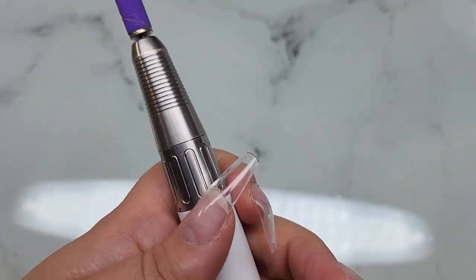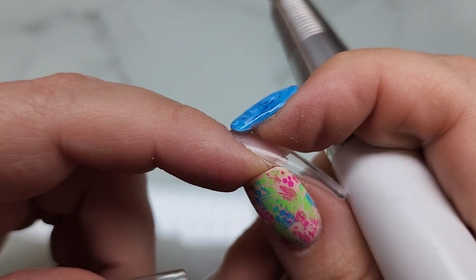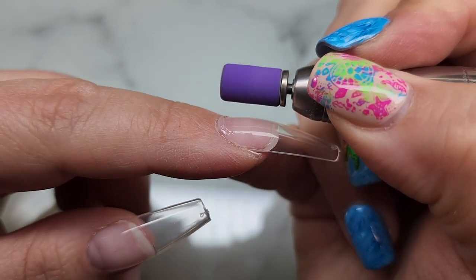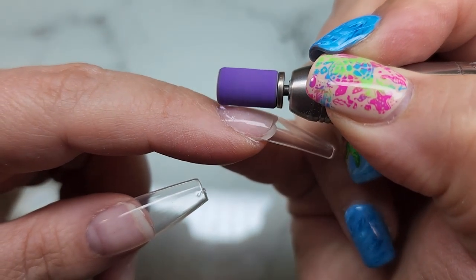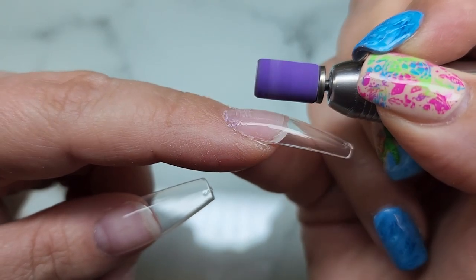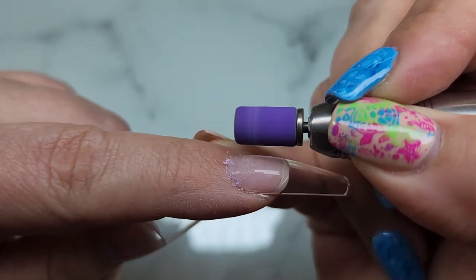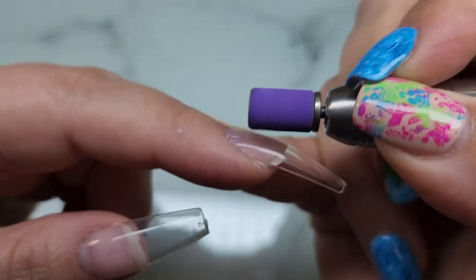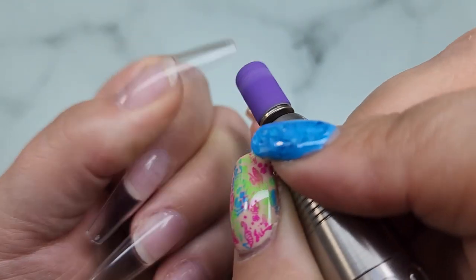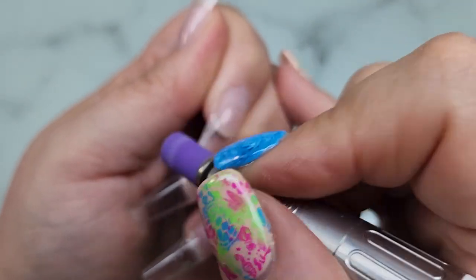I finished up the rest of my nails — they look absolutely gorgeous, this shape and length. But I will not be able to work on clients with them that long, so I'm going to shorten them. On this one I got a little bit of seepage at the cuticle area, so I'm taking my sanding band and lightly going over that to clean it up, and then going over the rest of the nail to get it ready for gel polish application.